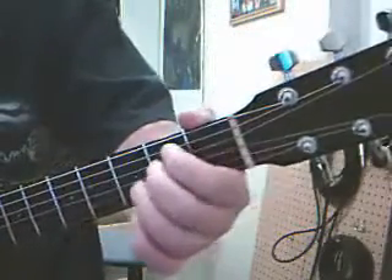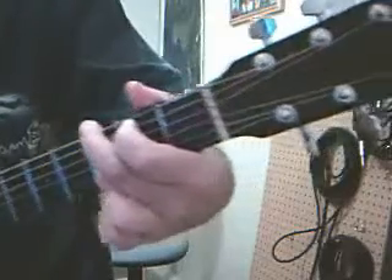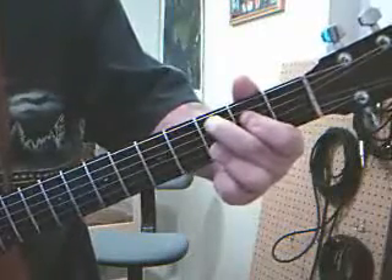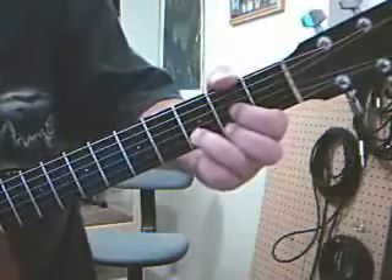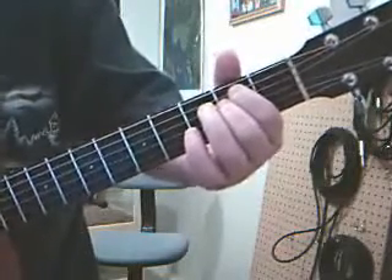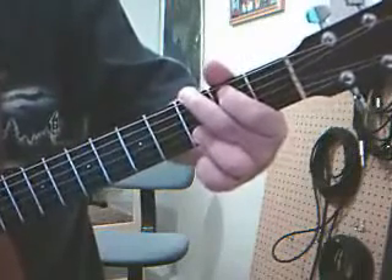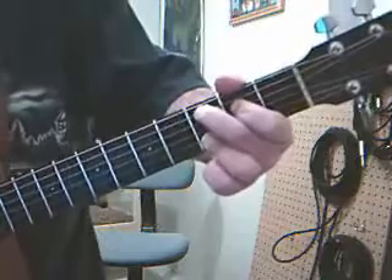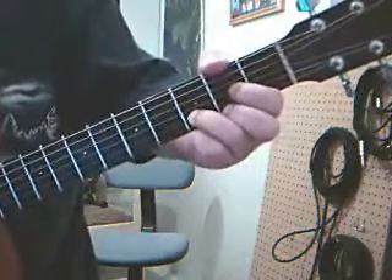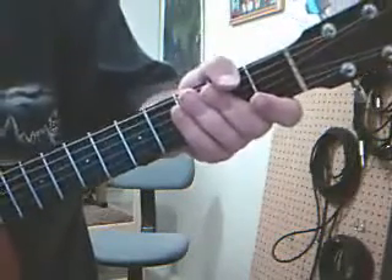We can go from E minor, pivot to G. Then pivot off the third, curl up, drop down. E minor — pivot — pivot off the third, drop down, kill that E, curl up, drop down. Experiment with that and you'll be able to go through lots of different chord progressions.